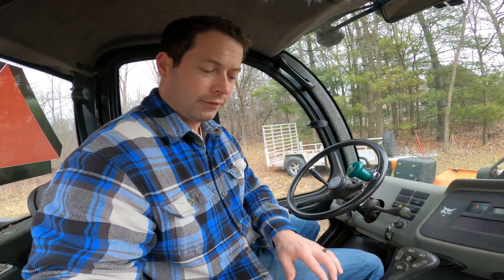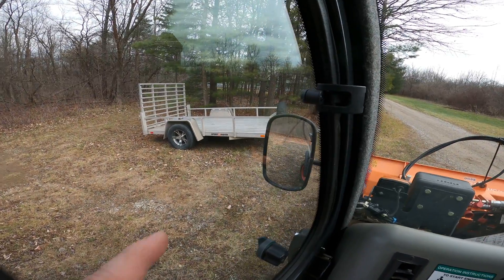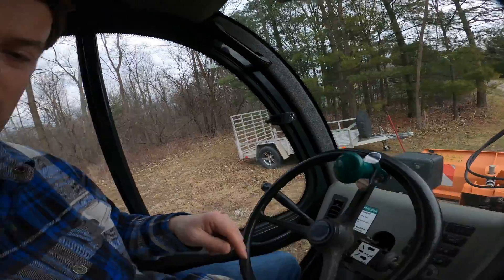Now let's look at how you drive diagonally with the Toolcat. On some telehandlers, they have a crab steer mode where instead of turning the back axle opposite the front, it turns the same way as the front, allowing you to drive diagonally. The Toolcat doesn't have a dedicated crab steer mode. Instead, you set the rear axle at a set angle and it stays there, then you switch to two-wheel steer and you're able to drive sideways. To do this, in four-wheel steer you turn until your rear axle gets to the angle you want. You can see in that mirror I have it at an angle — you can adjust it a little or a lot — then you lock it into front steer only.